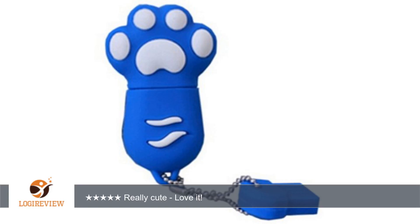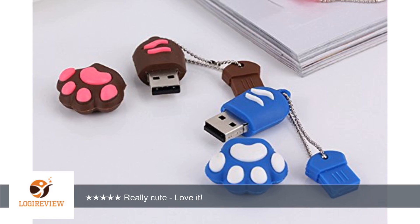A customer wrote: This is such a cute little flash drive. The pod attaches at the wrist, and I love that the chain has a plug dangling from it that holds the cap once it has been removed. This is ideal for me because I have lost those caps before.